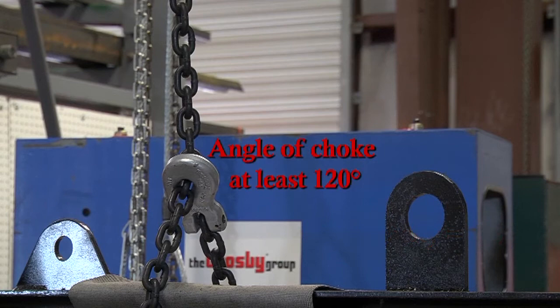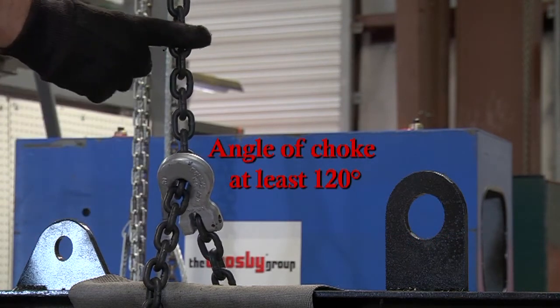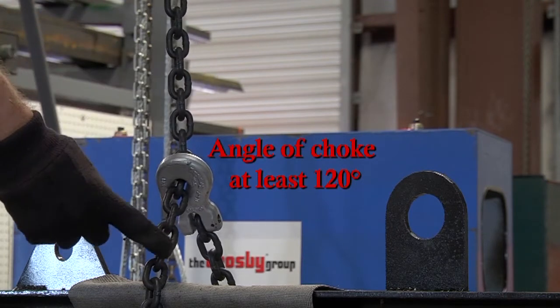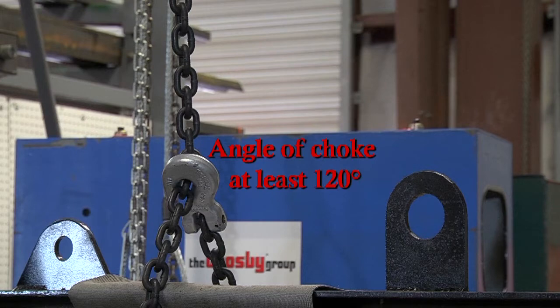This capacity assumes that the angle of choke is at least 120 degrees. The chain sling's capacity is further reduced if the angle of choke is less than 120 degrees.